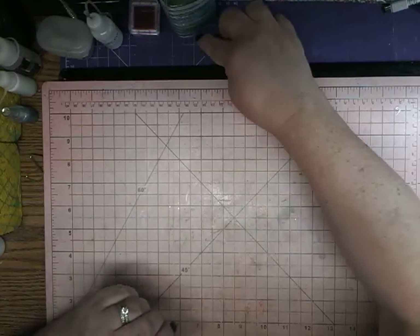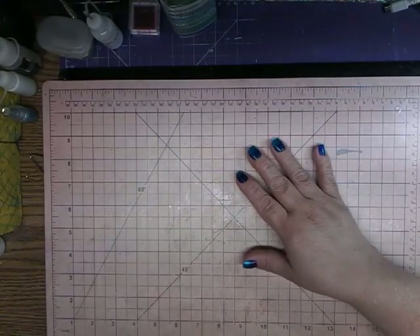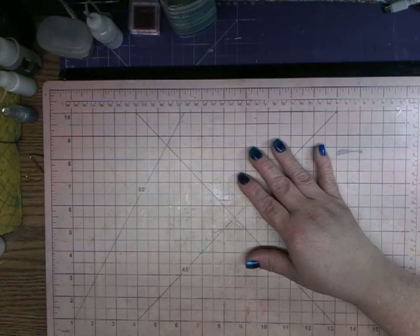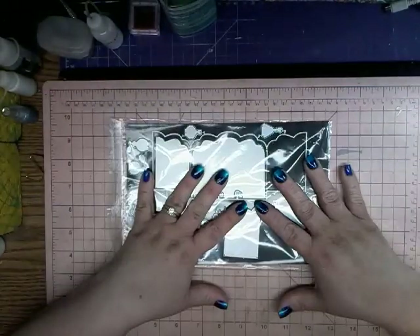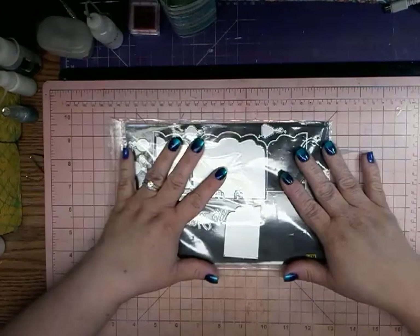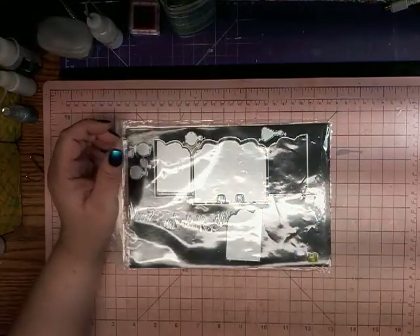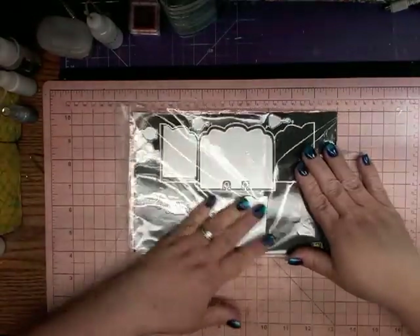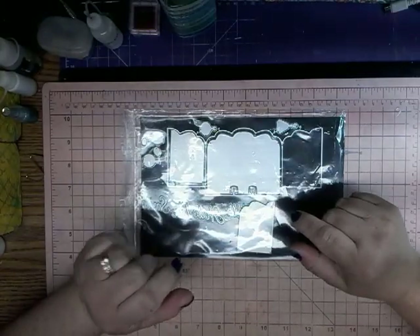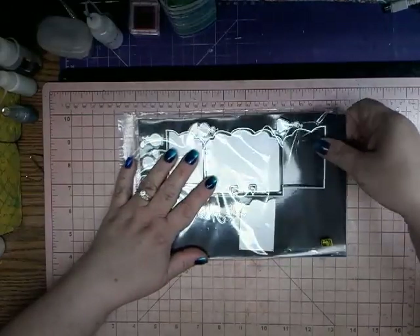Hi, and welcome to my channel. It's me, Tina. Today I am here to show you what In Love Art Shop has sent me. They asked me to try some of their products, so I agreed to do so. In Love Art Shop is a craft store online at inloveartshop.com. I will have their link below and a coupon code for you so you can see what they have to offer.